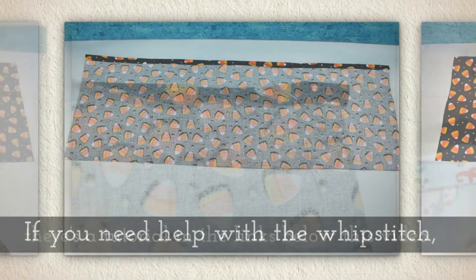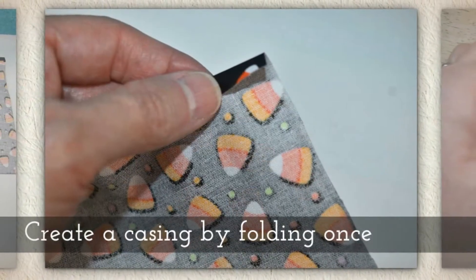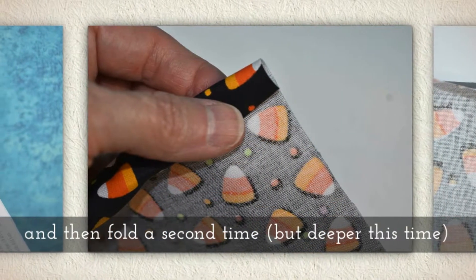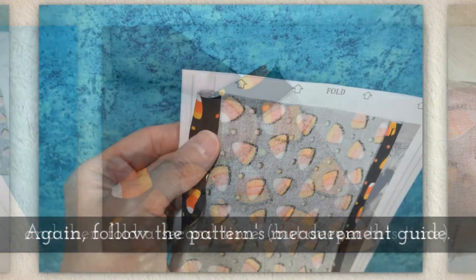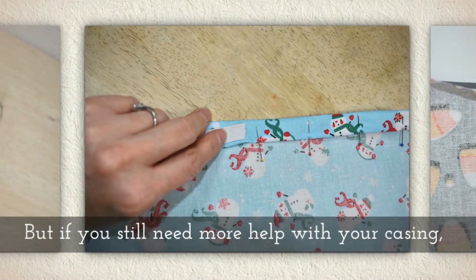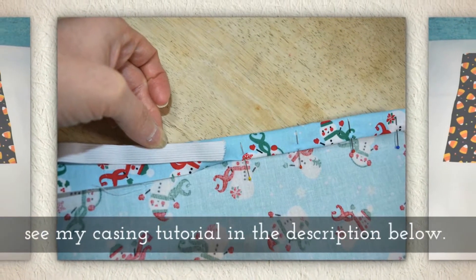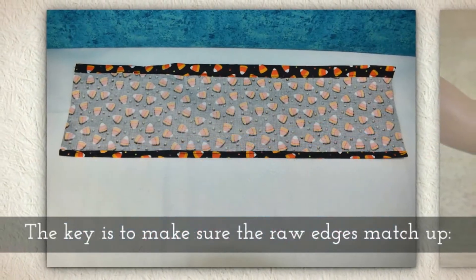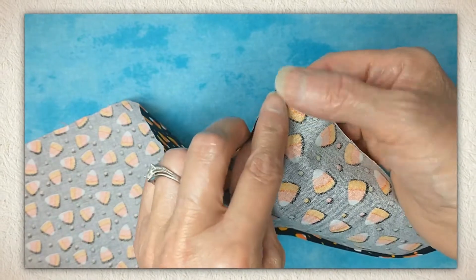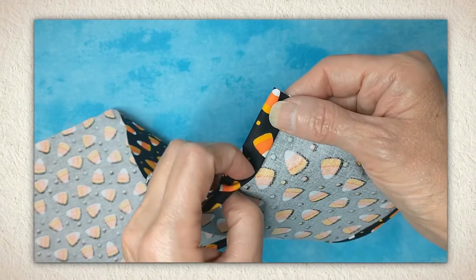If you need help with the whip stitch, I actually have a tutorial for that in the links below this video on YouTube. Create a casing next by folding once and then fold it a second time, but this time it's a deeper fold. Follow the pattern's measurement guide, but if you still need more help with your casing, see my casing tutorial in the description below this video on YouTube. The key is to make sure that the raw edges match up when you bring them together. So you fold your casing once and then a second time, and it's a deeper fold.